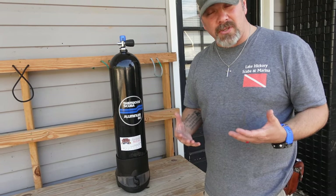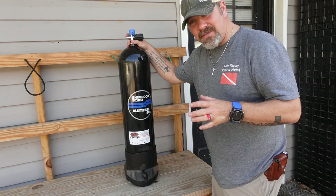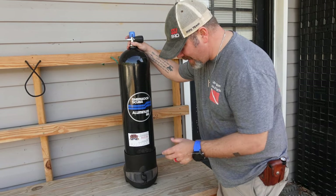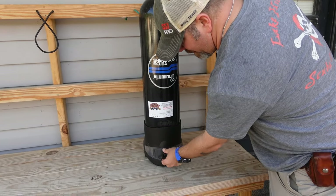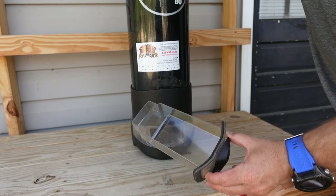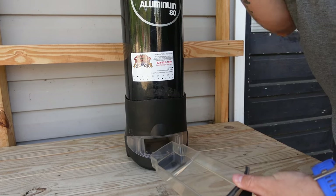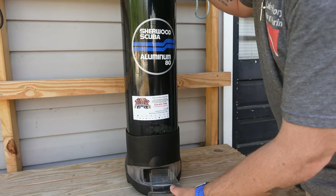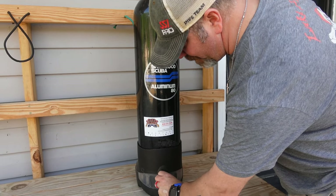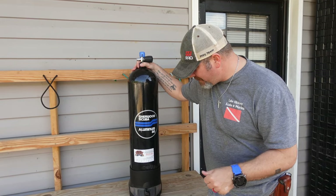Now for me personally, I don't use tank boots unless I use steel cylinders. But this tank boot is very unique in the simple fact that it has a waterproof storage bin here at the bottom that you can actually stow away things while diving. You can put your car keys, maybe your cell phone, whatever you want to put in here that you need to keep dry when you're diving. You simply stick it in, lock it up, and it's going to stay dry while diving. It's a cool little neat feature.